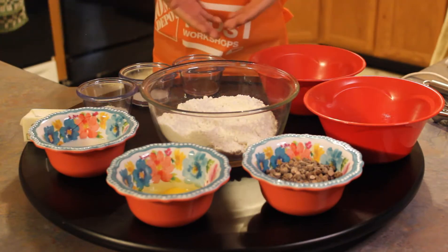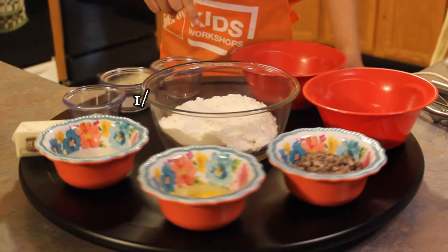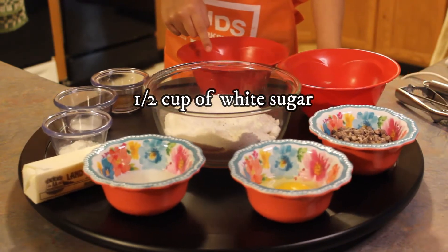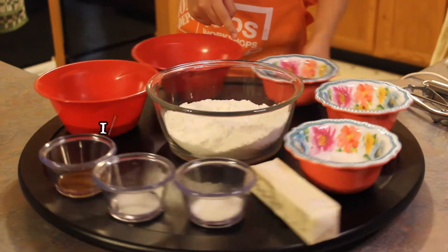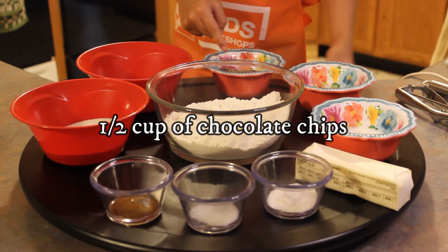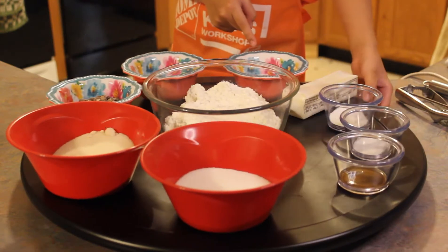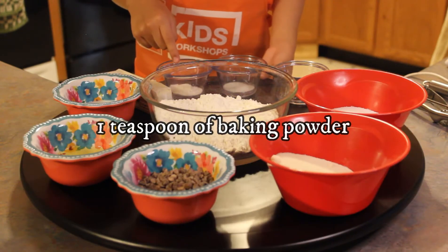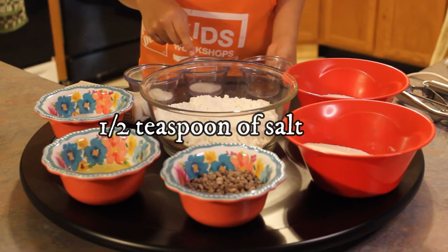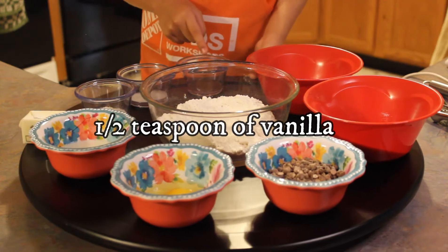These are the ingredients: one and one-fourth cup of flour, one-half cup of white sugar, one-half cup of brown sugar, one-half cup of chocolate chips, one egg, three tablespoons of milk, one bar of butter, one teaspoon of baking powder, one-half teaspoon of salt, and one-half teaspoon of vanilla extract.